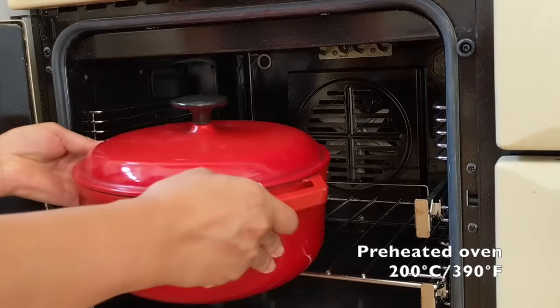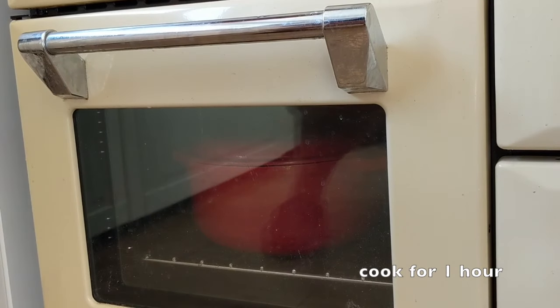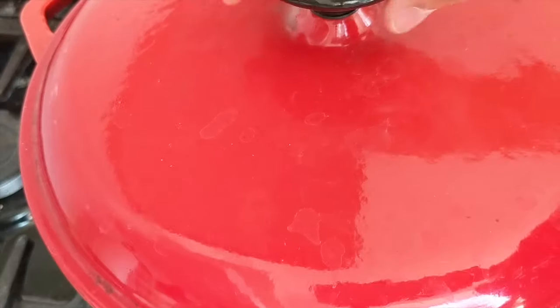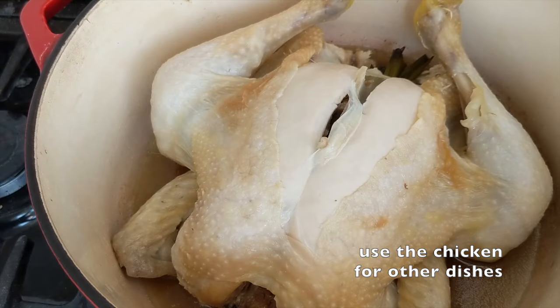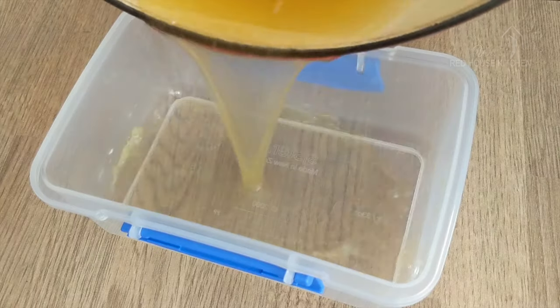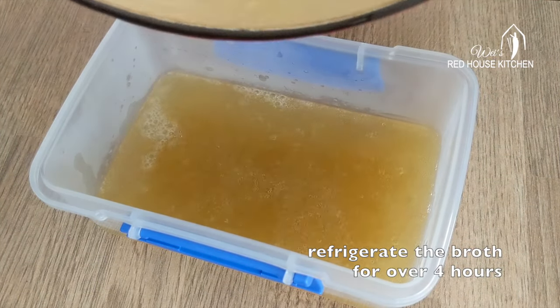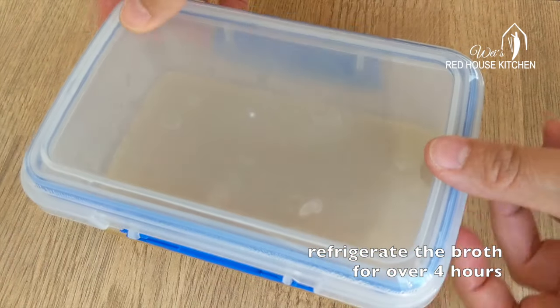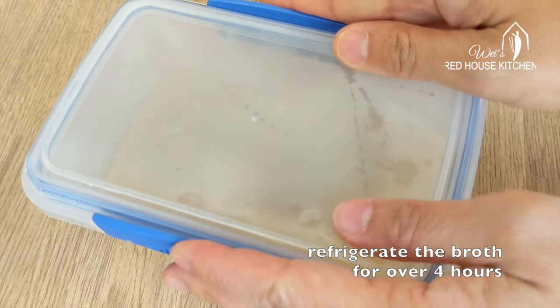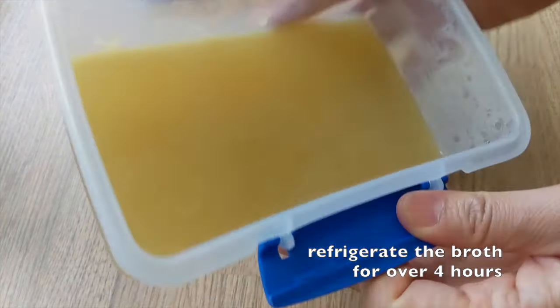Preheat the oven at 200 degrees Celsius or 390 degrees Fahrenheit. Cook for about 1 hour. Let it cool, then take out the chicken. All the moisture inside the chicken has turned into a delicious broth. Keep it in the fridge for at least 4 hours. It will gelatinize and become a solid block of aspic.